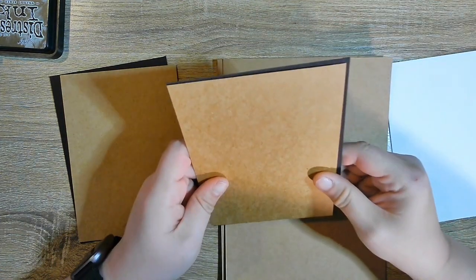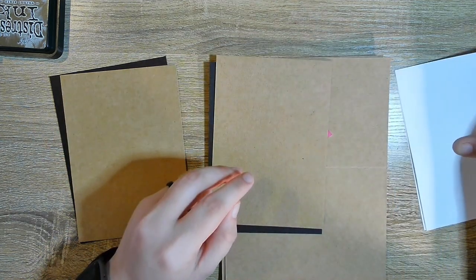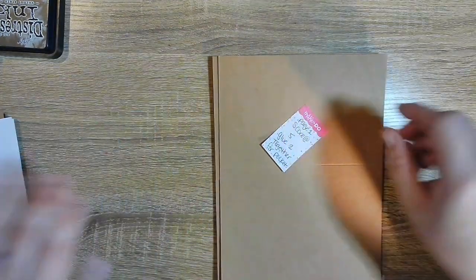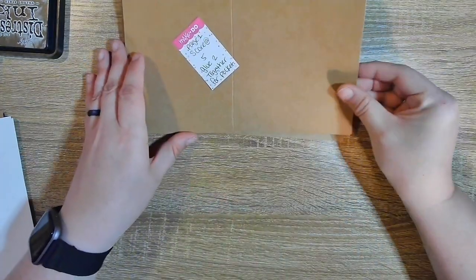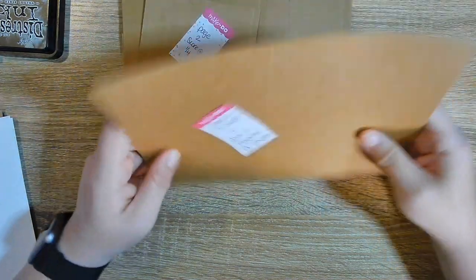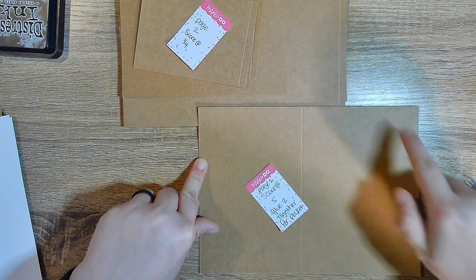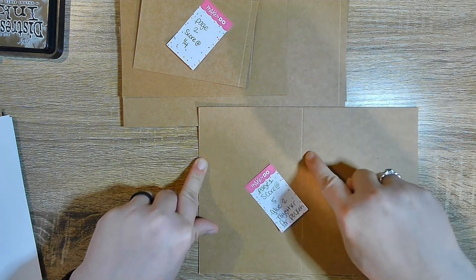Just regular chipboard. This is craft paper from Walmart — it's one of their 8½ by 11, very thick craft paper. And then plain card stock for the front. So we're gonna put that to the side, and here is page one. I'll show you how I did page one — it's just 9½ by 7, scored at 5.